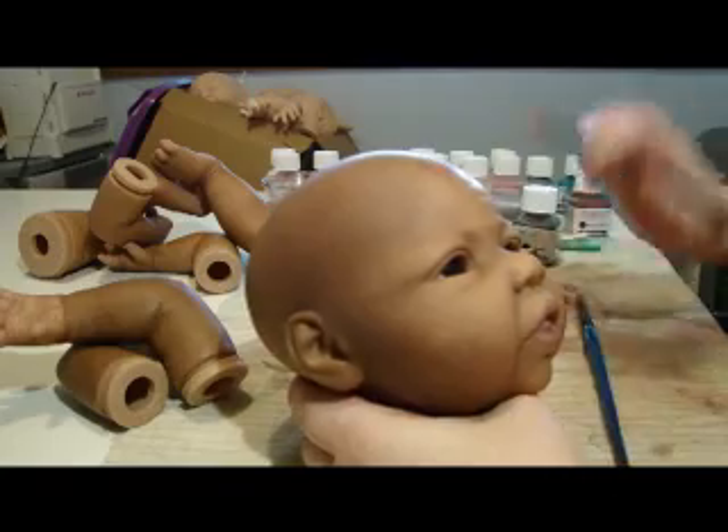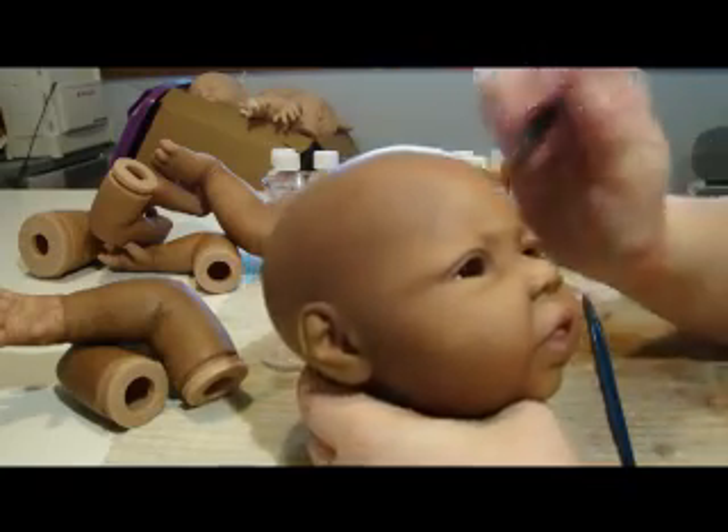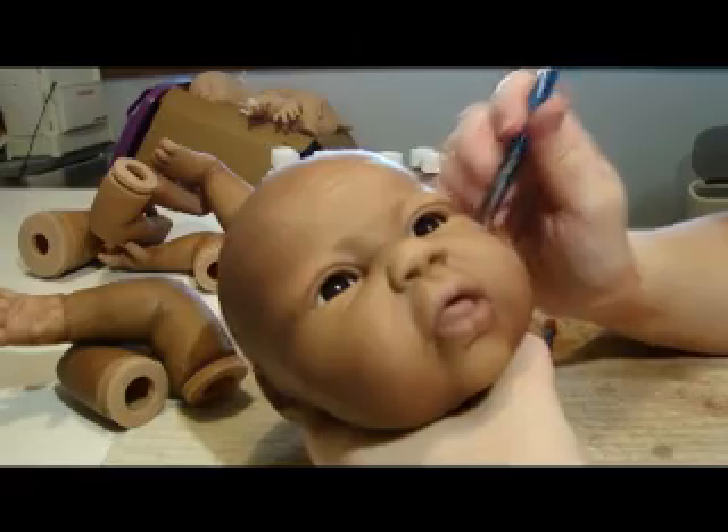Just a touch on her forehead, not too much. And in the ears a little bit as well.